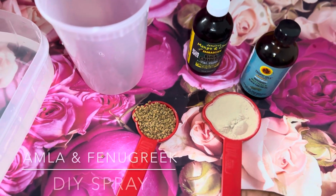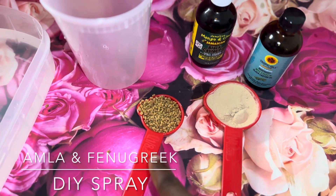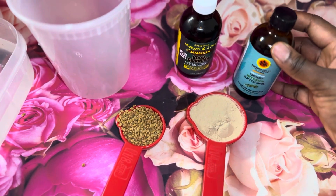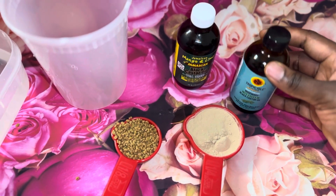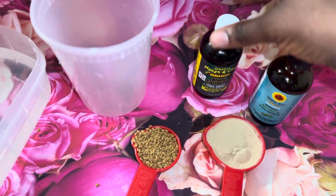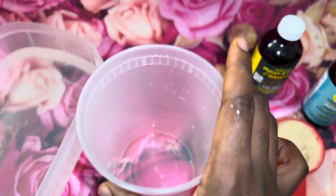Hi, welcome back to my channel. In today's video I will be making the amla and fenugreek DIY spray. For those of you stopping by for the first time, please go ahead and hit the subscribe button, don't forget to like, share, and comment. Let's get right into the video.